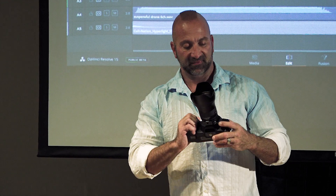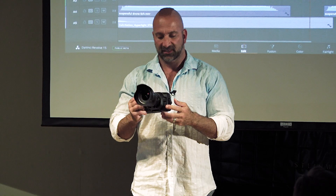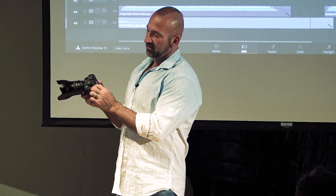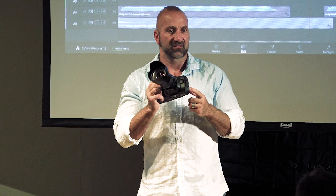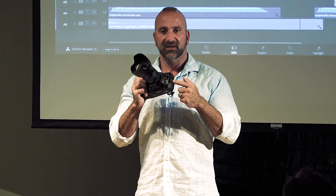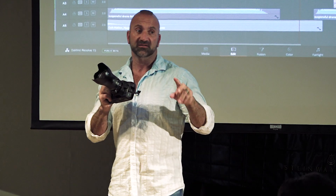It has an MFT lens mount and a full two-thirds inch sensor with 13 stops of dynamic range. The really cool thing is there's a USB-C port on the side, so you can plug in a USB-C SSD hard drive and record directly to it — raw 12-bit lossless raw.